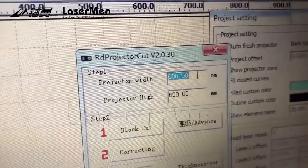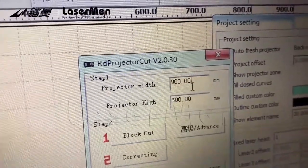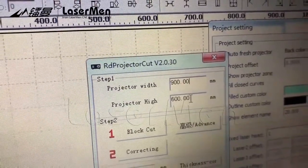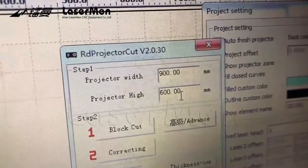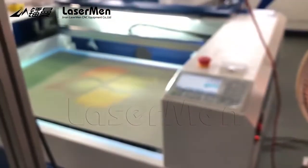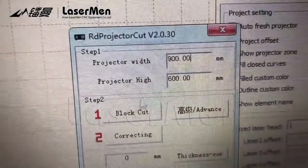Step 1: Input the X and Y. Projector width is X. If your machine is 1.6 meters, you put 1,600. And the projector height — if your machine is 1,000 millimeters. The machine we are using now is 900 by 600, the small machine, so we put 900 by 600.